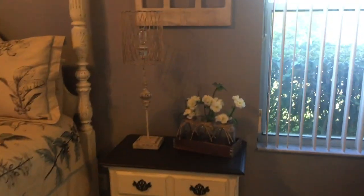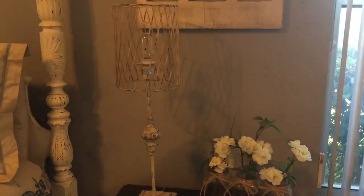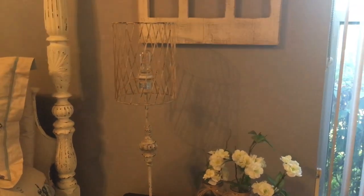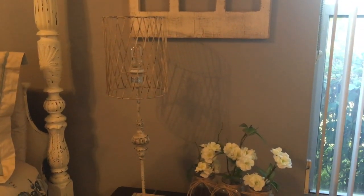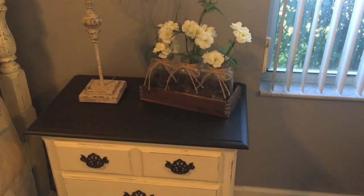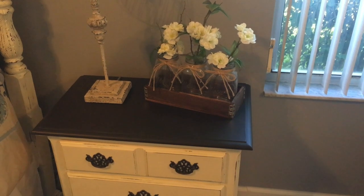I got this lamp from Pier 1 and it's got one of these Edison bulbs — it's kind of like a vintage bulb. Then I got these three mason jars that sit on a little wood tray; these came from Kirkland's.